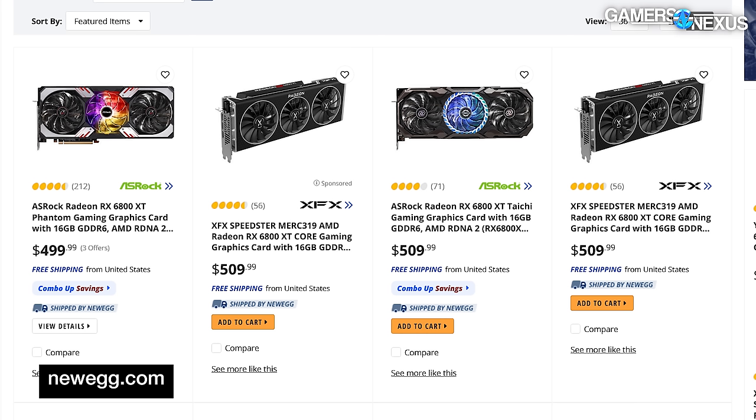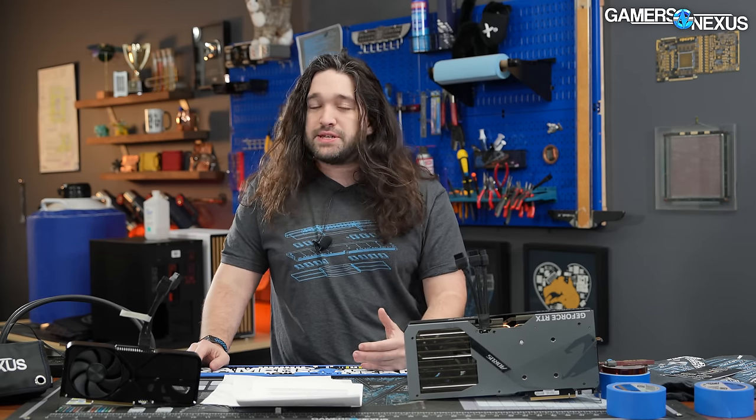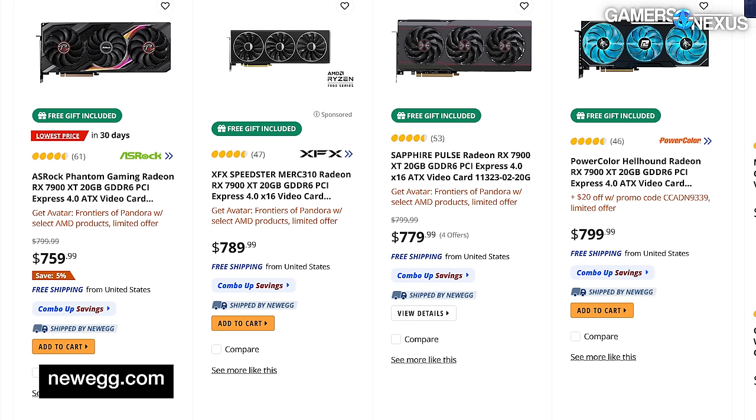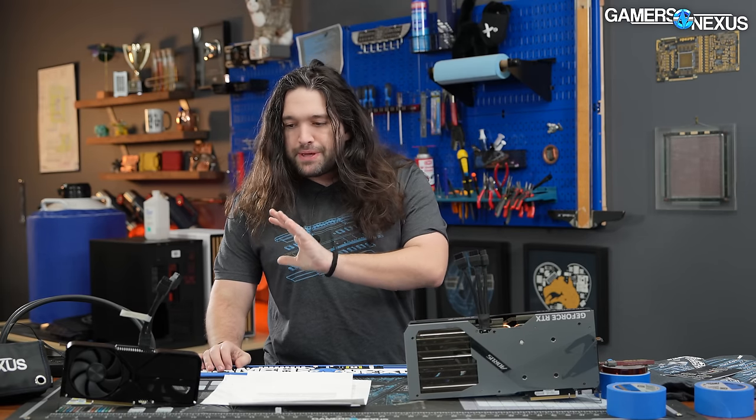On the AMD side, the most directly relevant alternatives are the 7800 XT at about $500, the 6800 XT also around $500 which they typically recommend over the 7800 XT, the 6950 XT at $600 when still available, and the 7900 XT at about $750 as a step up. Prices may shift slightly when the review goes live.